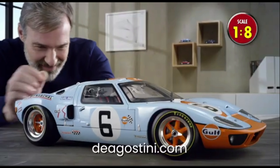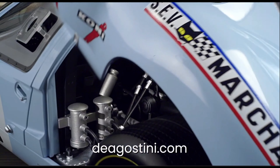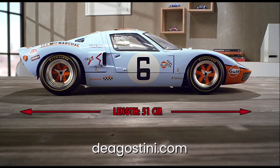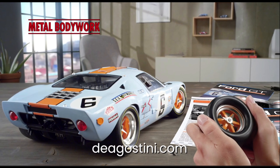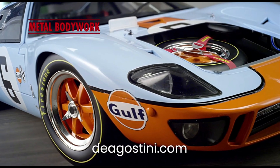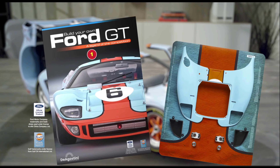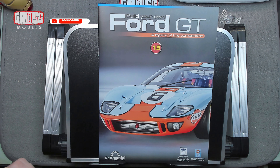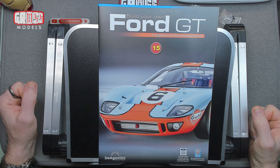This build has been supplied to me free of charge from D'Agostini. If you'd like to build along, pop over to d'agostini.com where you can order one for yourself — they also have several other part-work build-up models, from cars to boats and everything in between. I'd like to thank them for giving me the opportunity to build this so you can watch and see exactly how it all goes together. Hello, I'm Chris, this is Gross Models, welcome to Issue 15 of building your own Ford GT.